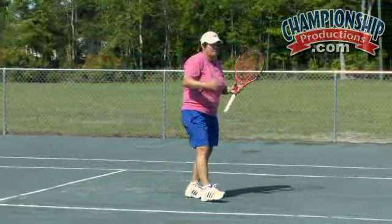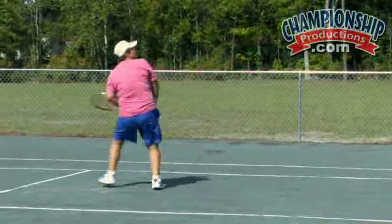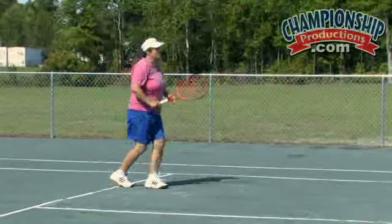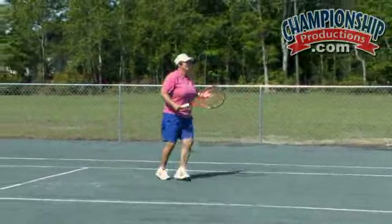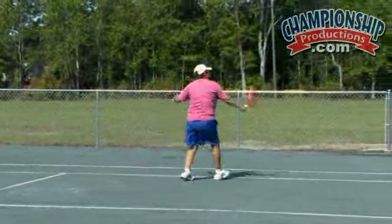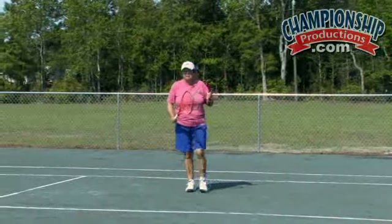I am going to first show what happens when you do it wrong. See, I am letting the ball come down too much — the shot is not solid, I am hesitating. It just becomes a one-handed high backhand volley rather than a true overhead.